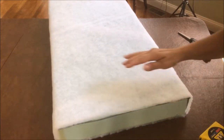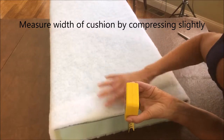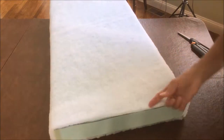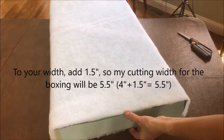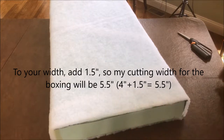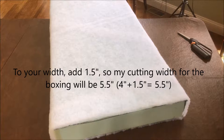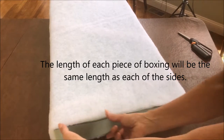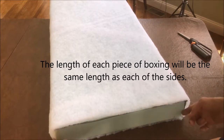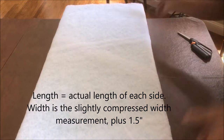Now that we have the batting on the cushion, you want to just compress it slightly and we're going to measure that with a slight compression — that is about four inches. So now we're going to use that as our measurement for our boxing. To that four inches you're going to add one inch plus about another half inch for seam allowances — so four inches plus an inch and a half. I'm going to cut this out to be five and a half inches, and there are going to be four of them. Two of the lengths will be the same length as this short side and the other two lengths will be the same length as the long side plus an inch and a half on each one.